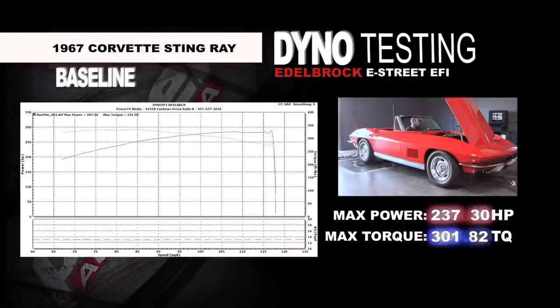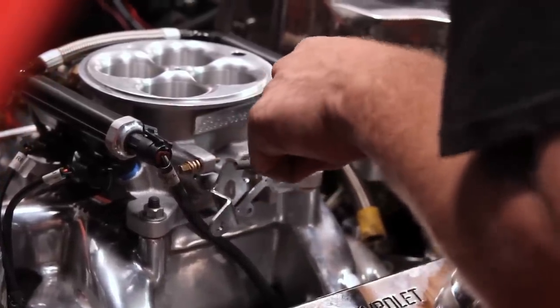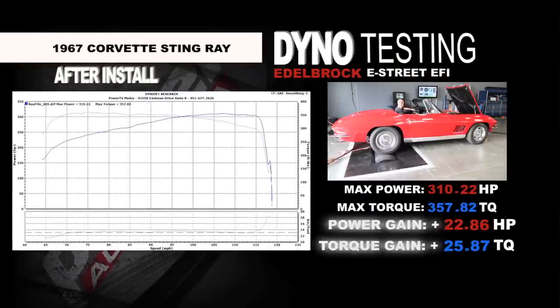Before we ran the car with just the carburetor, our best numbers were right at 287 horsepower and about 330 foot-pounds of torque. I was actually extremely surprised — once we got the fuel injection on there, my first pull was 304 horsepower. There was a little blip at about 4,200 RPM where you could see a variance as you went through it. So I did a second pull after cool-down, and I was super impressed by how quick this thing learned. It straightened that blip right up and my second dyno pull was 310 horsepower.